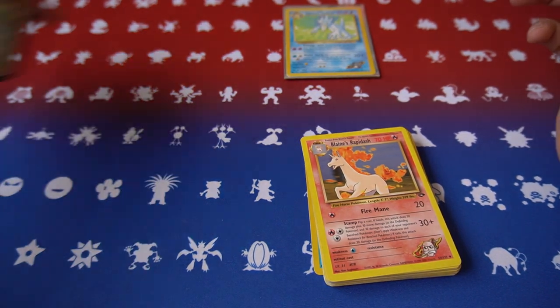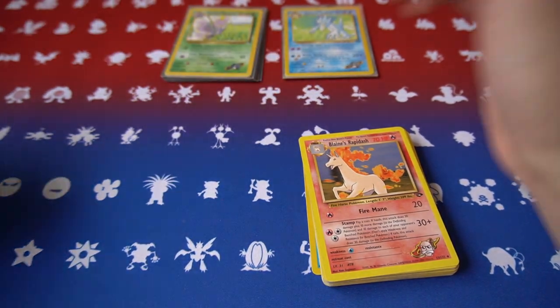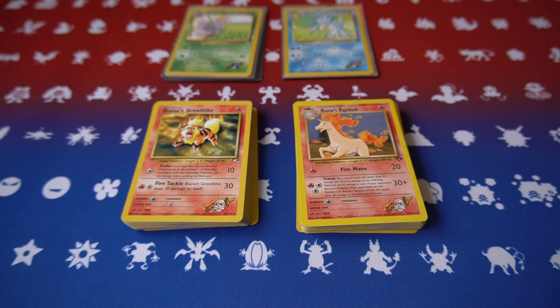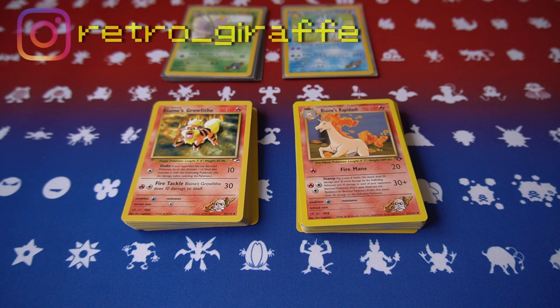Thank you guys so much for watching this short mail time unboxing and going through all these cards. Please stay tuned for more future unboxings, and if you enjoy my content please like, subscribe, and share it with friends who might enjoy it as well. Also follow me on my social media — Retro Underscore Giraffe — I have an Instagram page so please follow me there. As always, I'll see you in the next one.